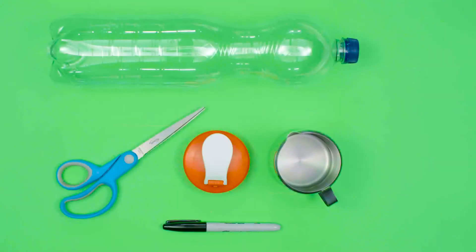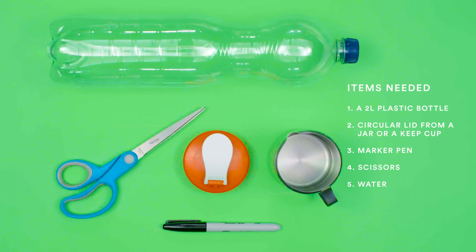For this activity you will need a 2 litre plastic bottle with a rounded top, a circular lid from a jar or keep cup, a marker pen, scissors, and water.